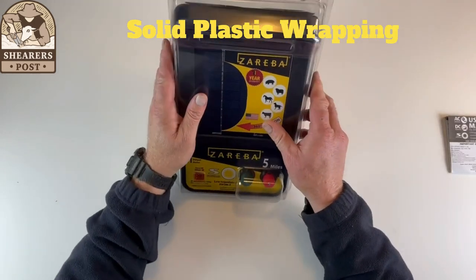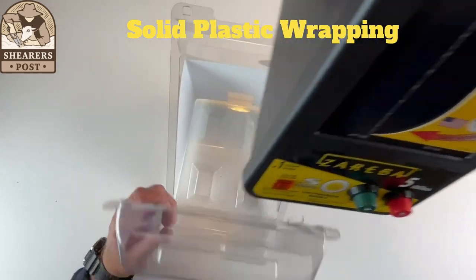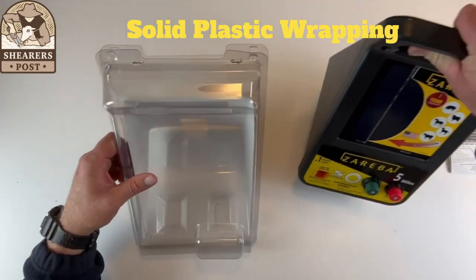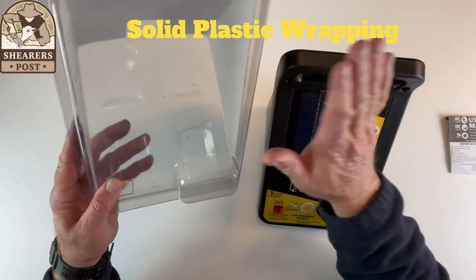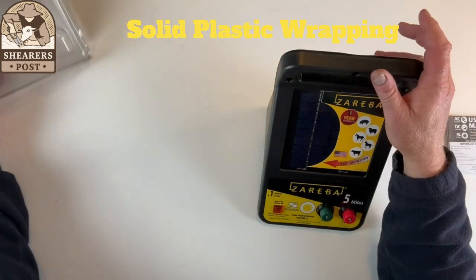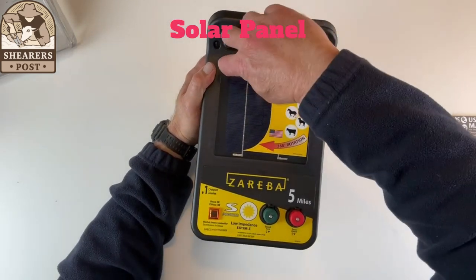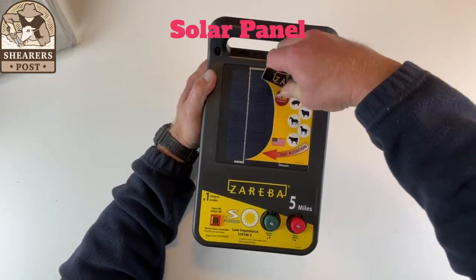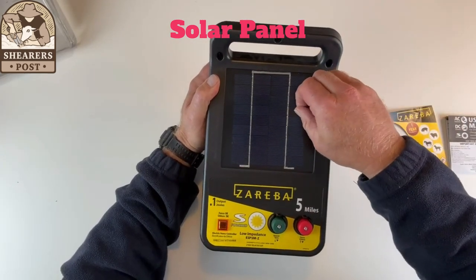I'll take it out of the plastic container now. There's plastic that it comes wrapped in — it's quite sturdy, really strong plastic, so it's not going to get knocked around in the post. And here is the solar panel. We'll take off this sticker — there's your solar panel.